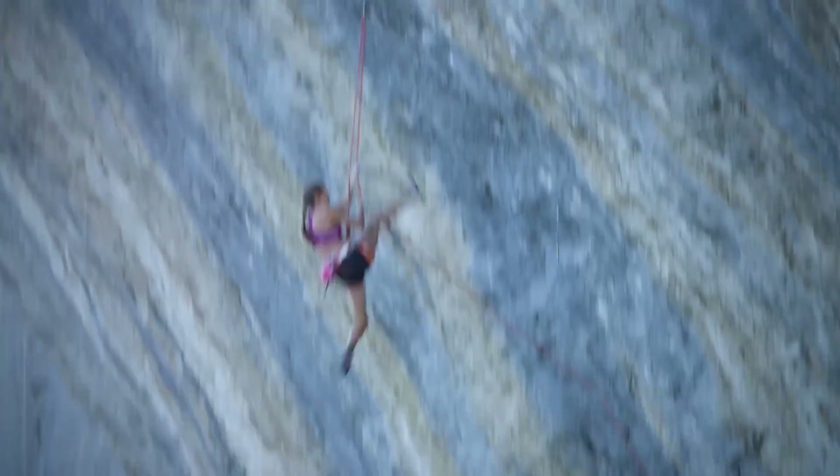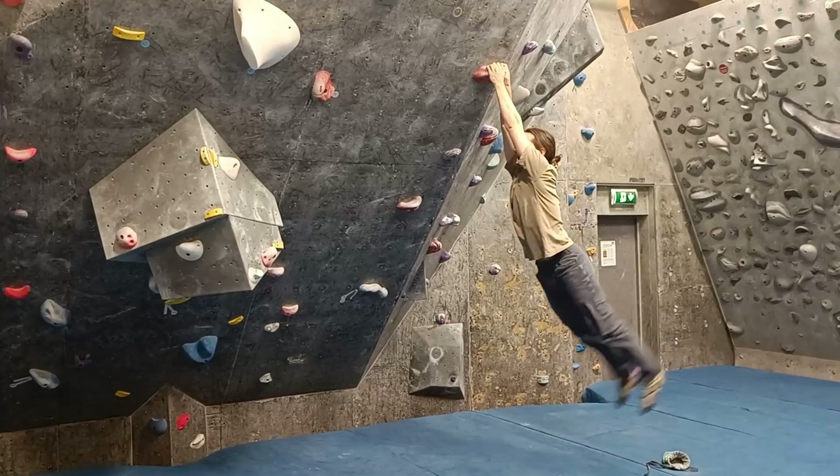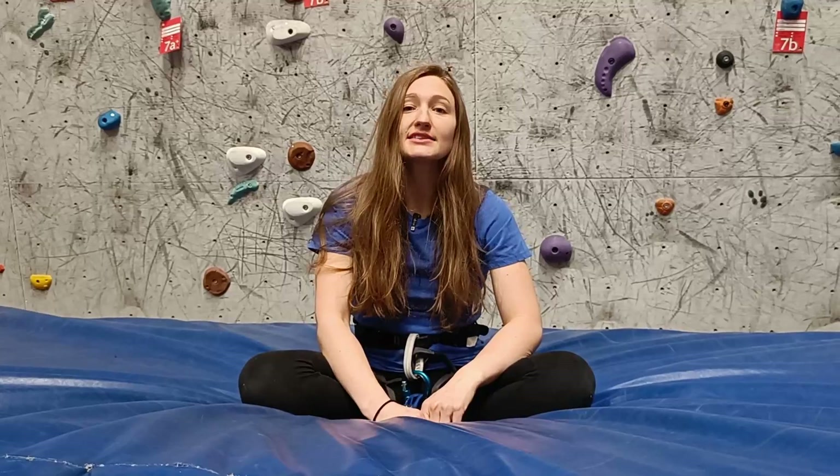Are you afraid of falling upside down, rope-borne, and hitting your head against the wall? This is a real risk in lead climbing, and unfortunately not many instructors teach you how to avoid falling upside down, especially when climbing on traverses. In this video I will give you a bit of theory and a demonstration about how to prevent this situation. This is the kind of risk you want to mitigate at all costs, so you will never do falling practice upside down.